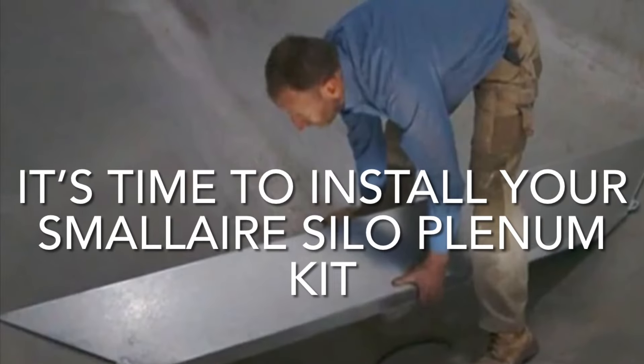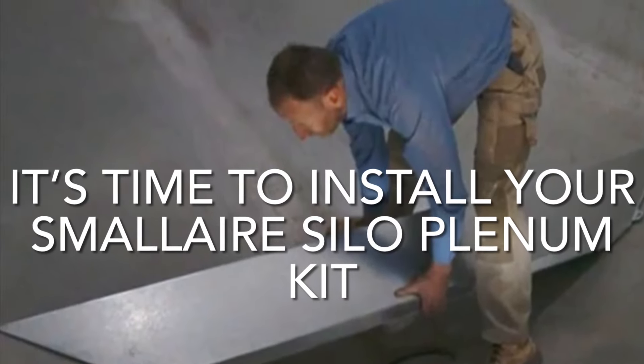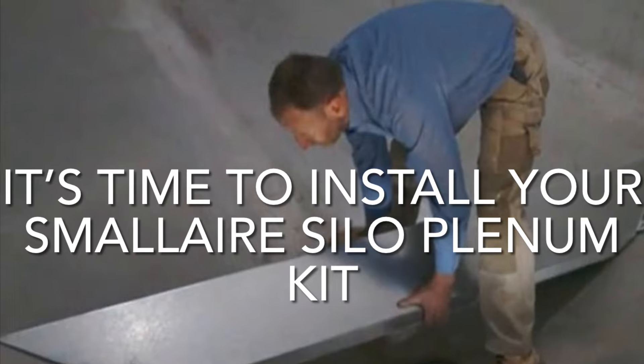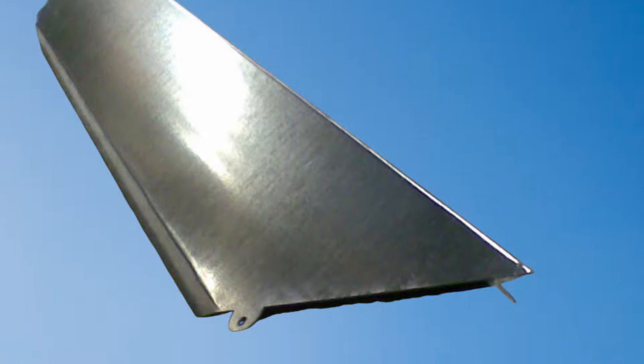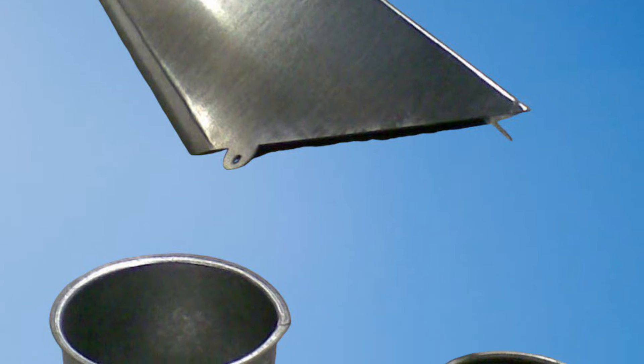Are you harvest ready? Now is the time to install your grain aeration kits in your silos prior to harvest time, so you are ready to store your grain safely with the help of a small air grain aeration system.